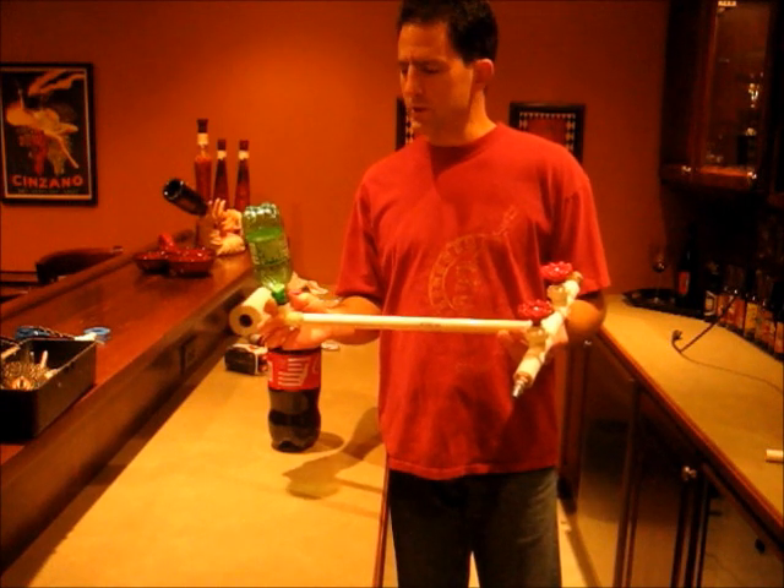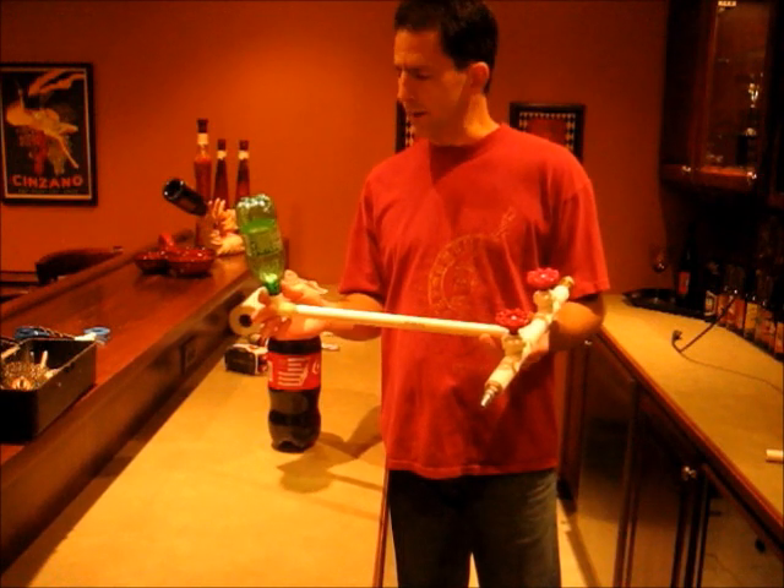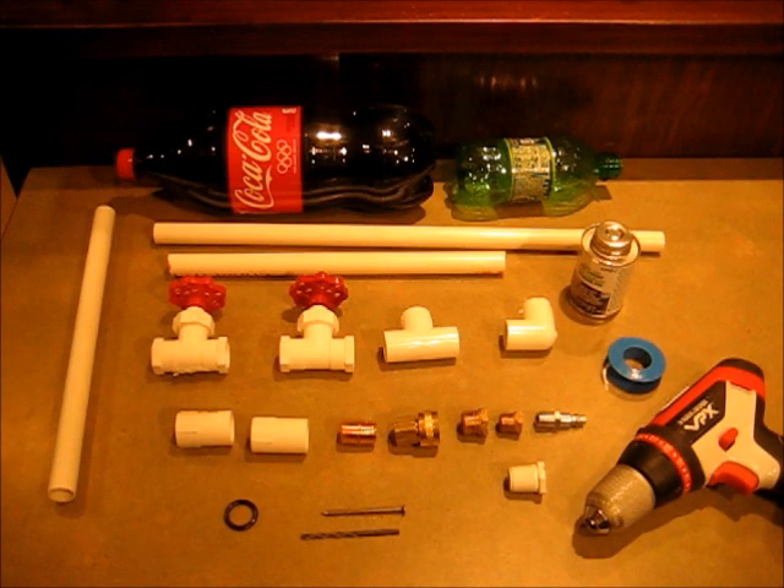Hi, I'm Lou. Today I'm going to show you how to build this water rocket. Let's take a look at the parts we'll need.